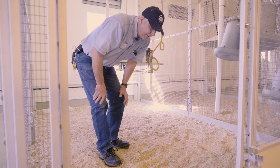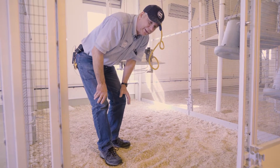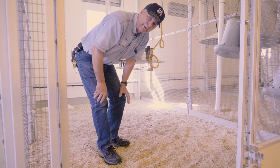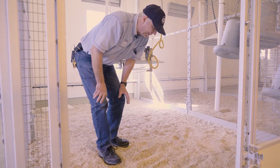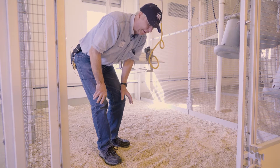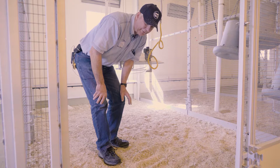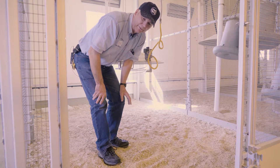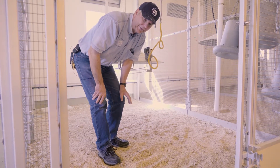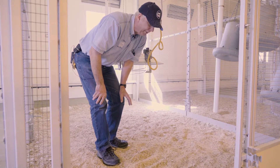If you smell ammonia in the morning when you go in to check your birds, that means you've got too much moisture in there, a lot of manure — you want to ventilate. You want to make sure your litter is clean and dry, but not overly dry so it's super dusty. This is an important part of managing your birds. Too dry and dusty can cause a lot of dust in the house, which may not be best for your birds.